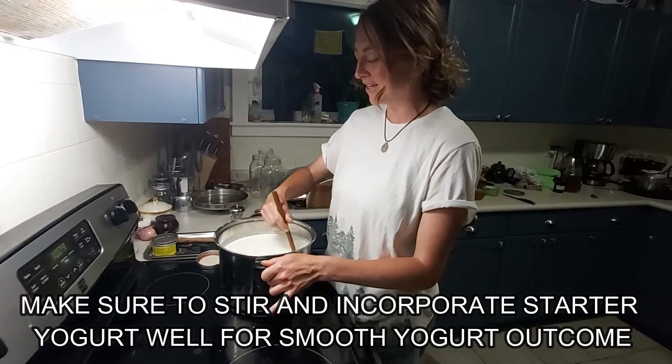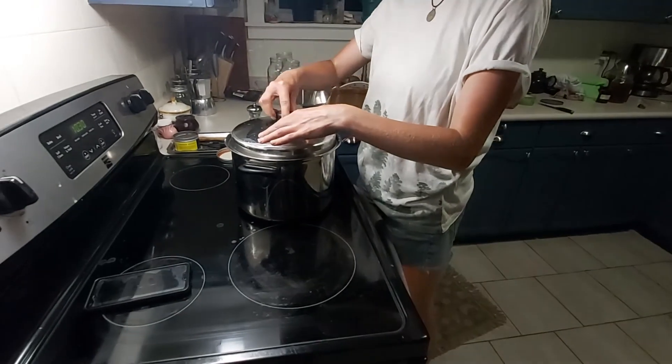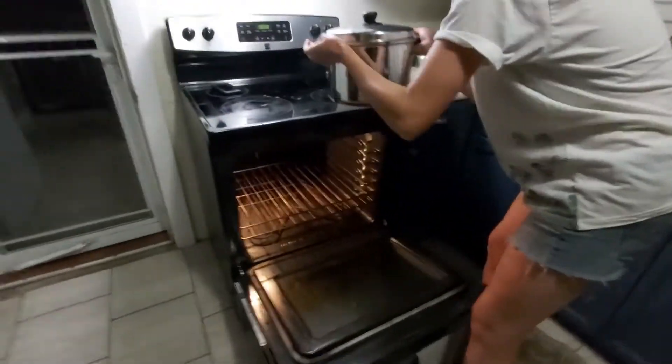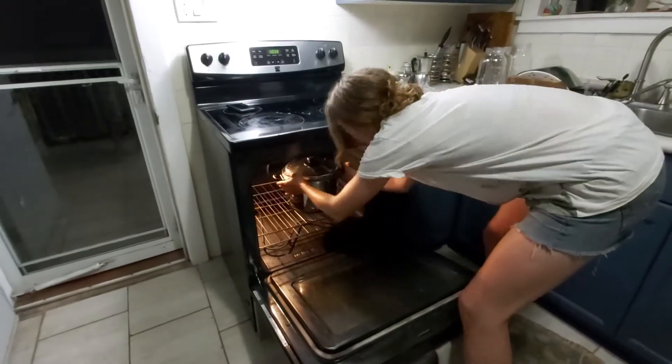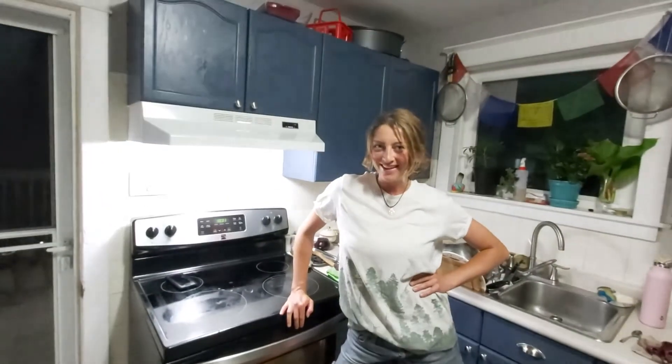It's time to incubate this baby in the oven. I'm going to close it up and place it in the oven and we'll see you in the morning.